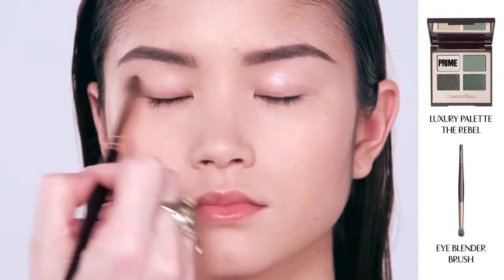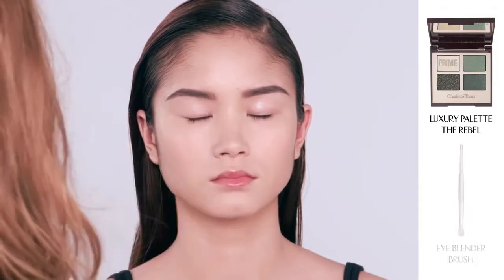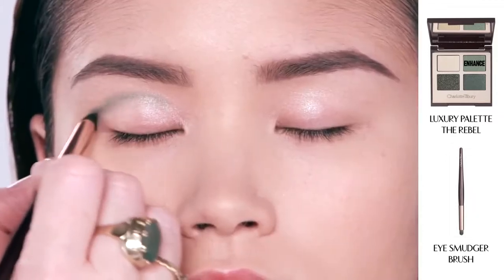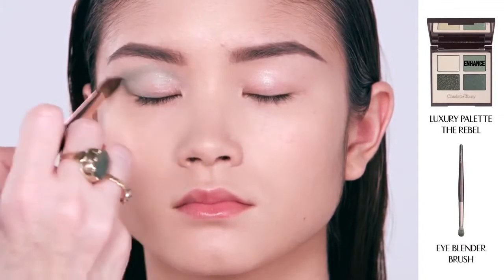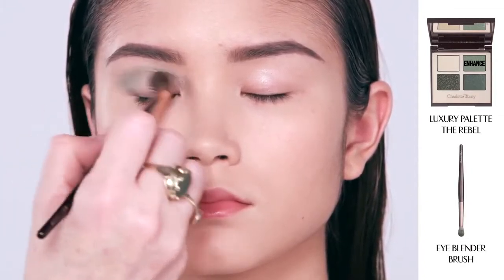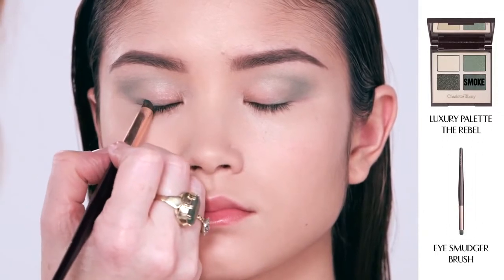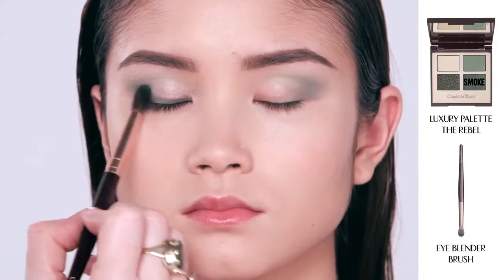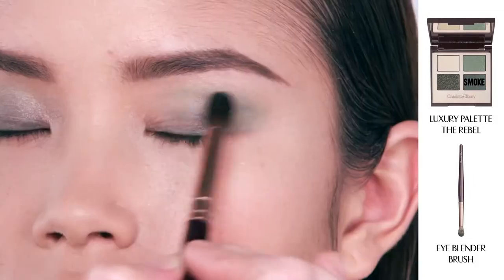Now I'm going to take my eyeshadow palette in Rebel. I'm dipping my blending brush into the prime shade and sweeping it backwards and forwards across the eye in circular motions all the way across the eyelid. Next, I'm taking my eye smudger brush dipped into the enhanced shade, placing it in a half-moon shape into the socket and then down along the lash line. Using the blending brush in circular motions in the outer corner, I then do the same on the other eye. Next I take my smudger brush dipped into the smoke shade and wash it along the lash line, across the top of the eyes and into the outer corner, doing a light wash across the full lid — backwards and forwards like a windscreen wiper.